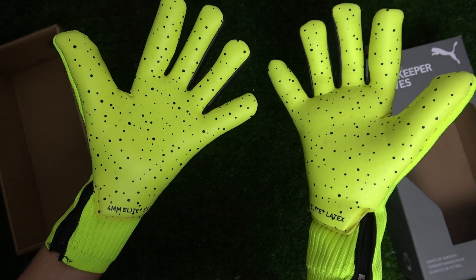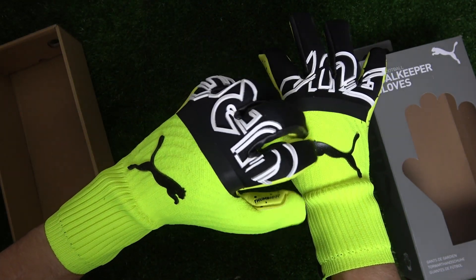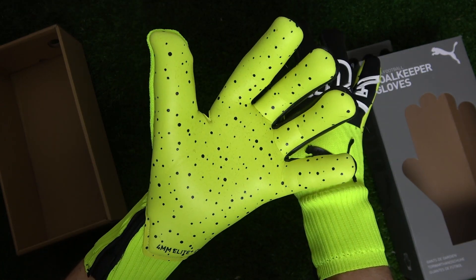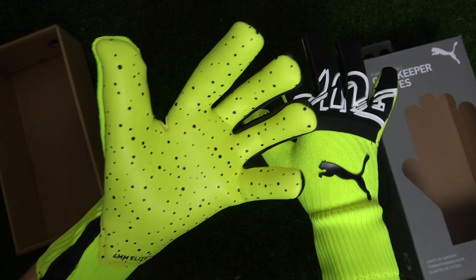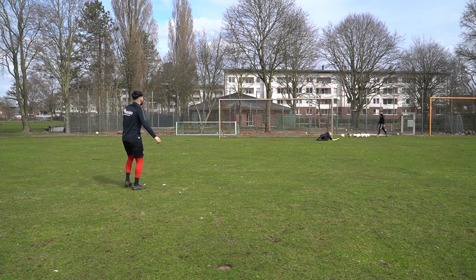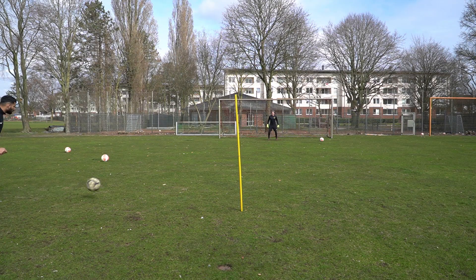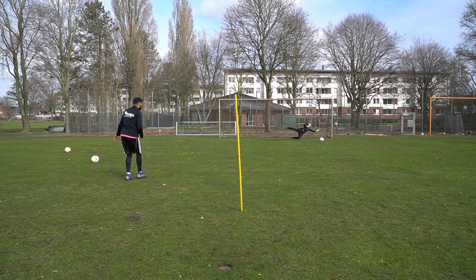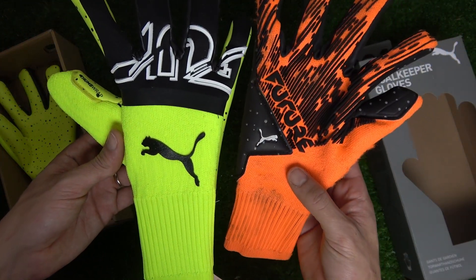One of the biggest identifiers of Puma's strapless models is that they use zippers as their wrist closure. At first I didn't really like zippers, but they never got in the way and didn't poke my hands at all. It's definitely a different innovation, but it works really well — something I ended up genuinely enjoying.